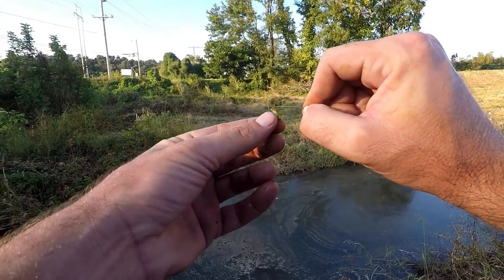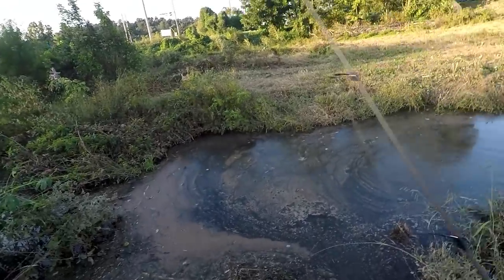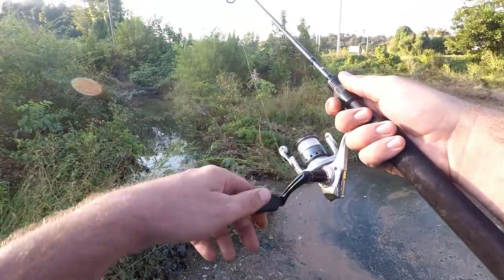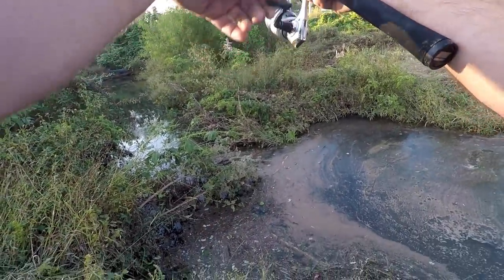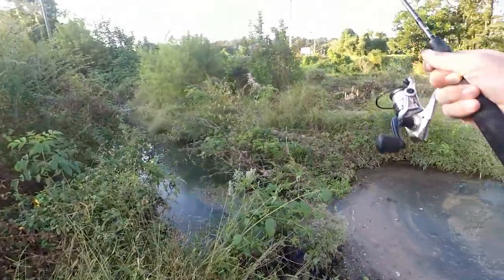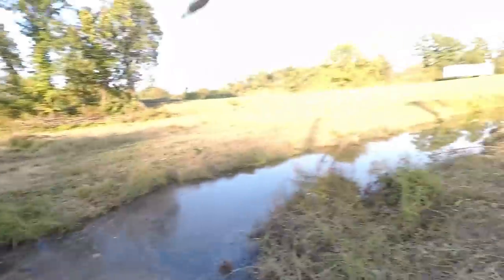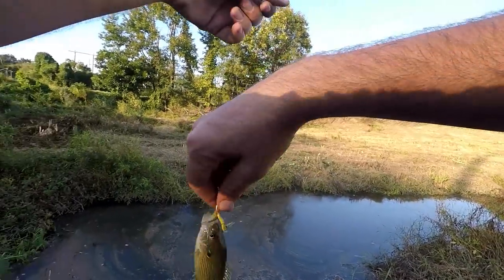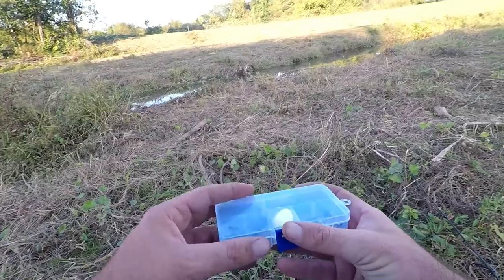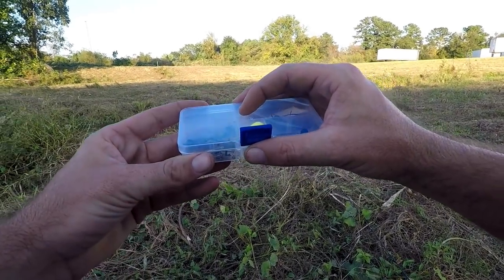Let's see if I can catch anything off this little piece of grasshopper, then I'll switch to the big one I have. Oh, didn't take long! Looks like a green sunfish — get over here. Yep, green sunfish, little guy.